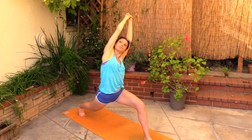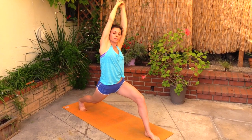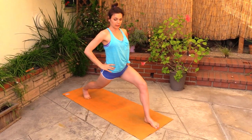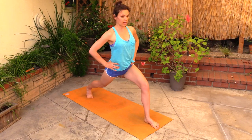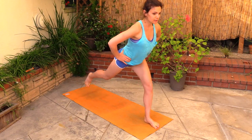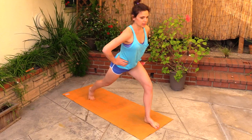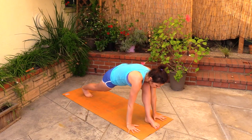Coming back up, hands onto the hips. We're tapping the right foot off the floor ten times, squeezing the booty, engaging the left leg: one, two, three, four, five, six, seven, eight, nine, ten. Good, reach over the head, exhale down, plank. Chaturanga, up dog. Chaturanga, down dog.